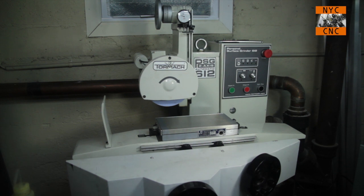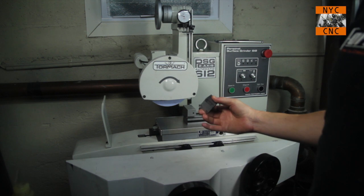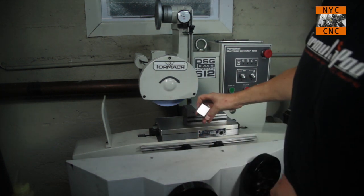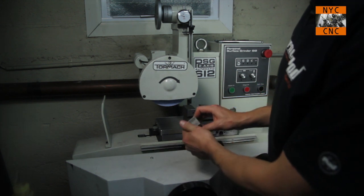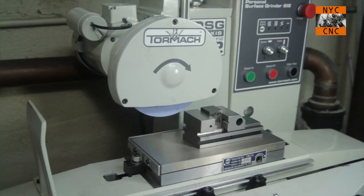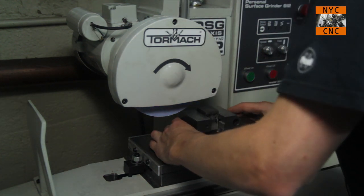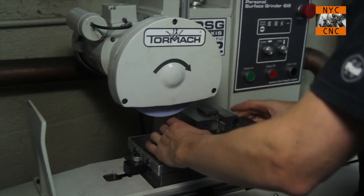I thought we'd throw in a toolmaker's vise, and I've got a chunk of 4140 that I've been playing with — I actually already surface ground one side as a test cut. Let's go ahead and surface grind the other side; this is just raw scale from the mill. So let's set up the part here. Not too worried about the vise being perfectly parallel in this instance — that's close enough.